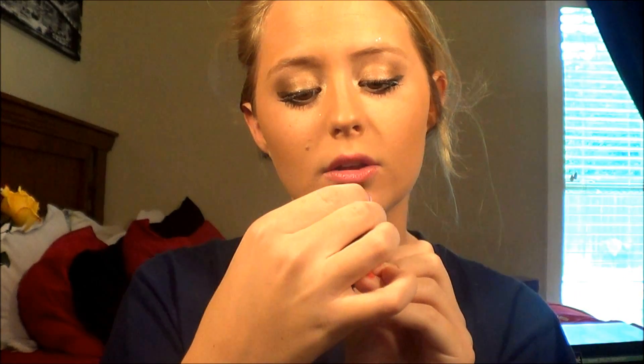After finishing mascara, you're going to move on to lips. Since I have such a strong winged eyeliner, I'm going to use a really bright pink — pinkish-reddish. I'm going to start with my favorite chapstick, Baby Lips, to moisturize my lips first. Then I'm going to use MAC's Lipstick in the color Passion — it's a really, really pretty pinkish-red.